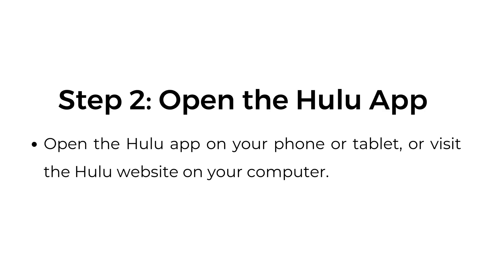Step number two: open the Hulu app. Open the Hulu app on your phone or tablet, or visit the Hulu website on your computer.